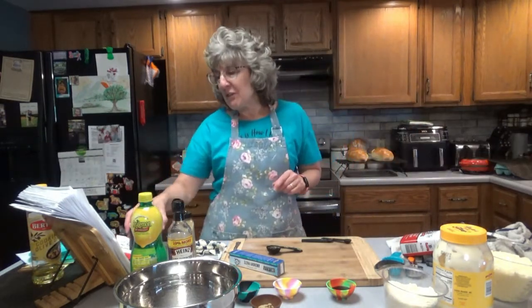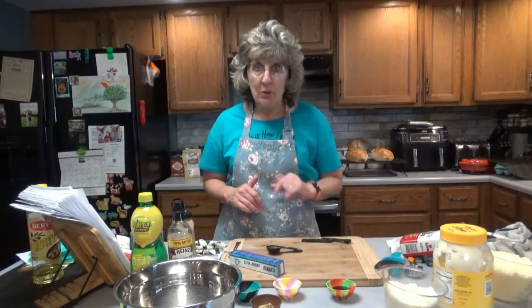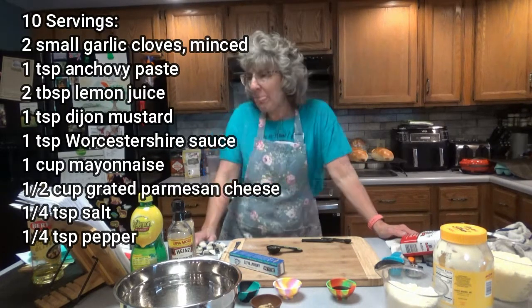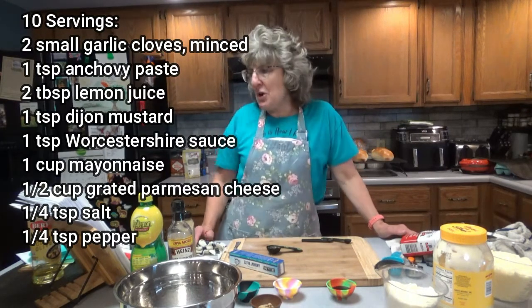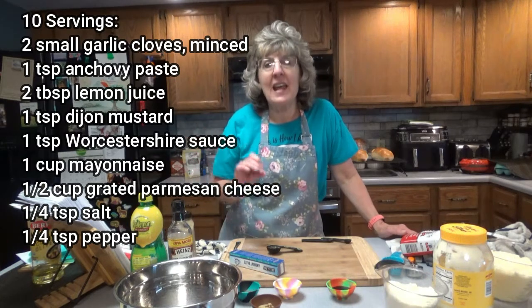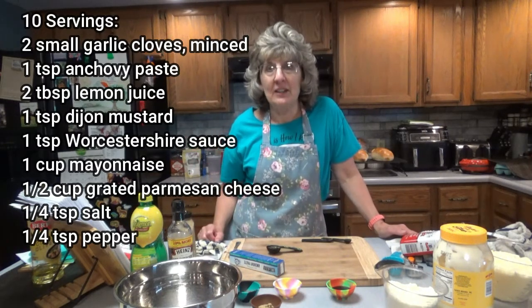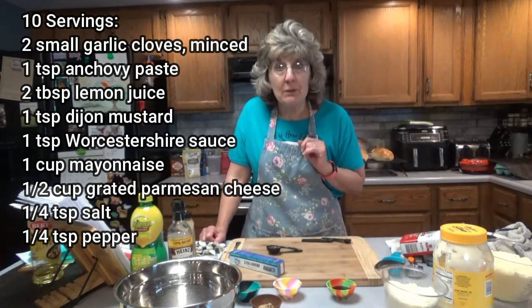So what you're going to need for this dressing — I'm going to be tripling this because I'm making it for about 25 people. I'm going to put on the screen what you need to make about 10 servings. Two small garlic cloves, minced. One teaspoon anchovy paste — and there's a note to look for that in the tuna section, the canned tuna section in the supermarket. That's exactly where I found it, because I have never ever in my life shopped for anchovy paste.